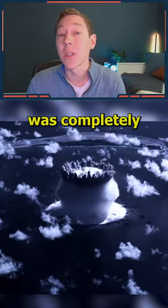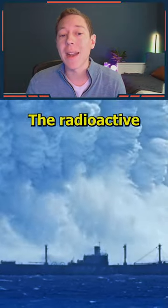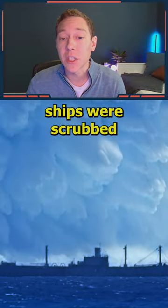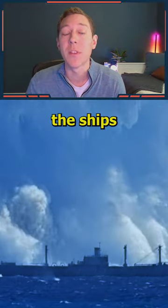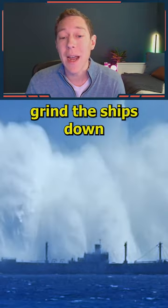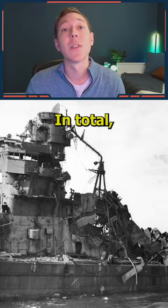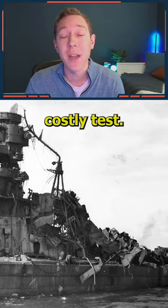One ship which was right above the bomb was completely disintegrated while other ships sank right away. The radioactive rainfall that got on the surviving ships were scrubbed in an attempt to prove the ships could survive, but the men who worked them started getting sick. It was determined they would need to grind the ships down to almost nothing before they were at a safe radiation level. In total, 10 ships were sunk in this pretty costly test.